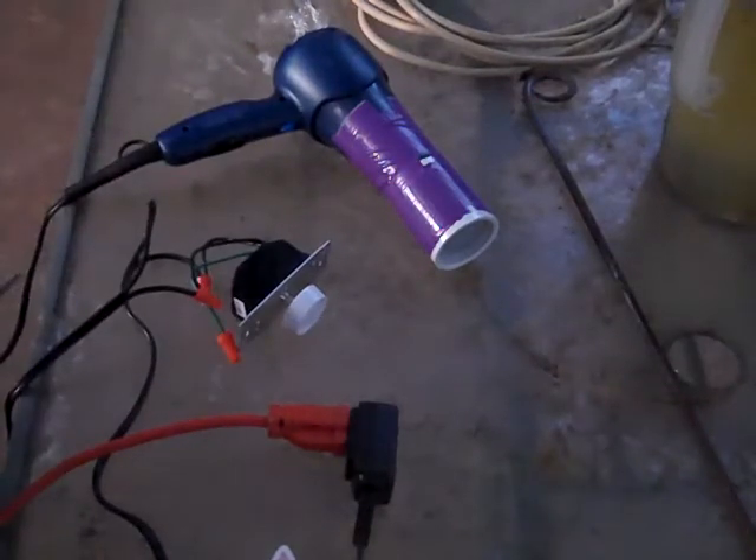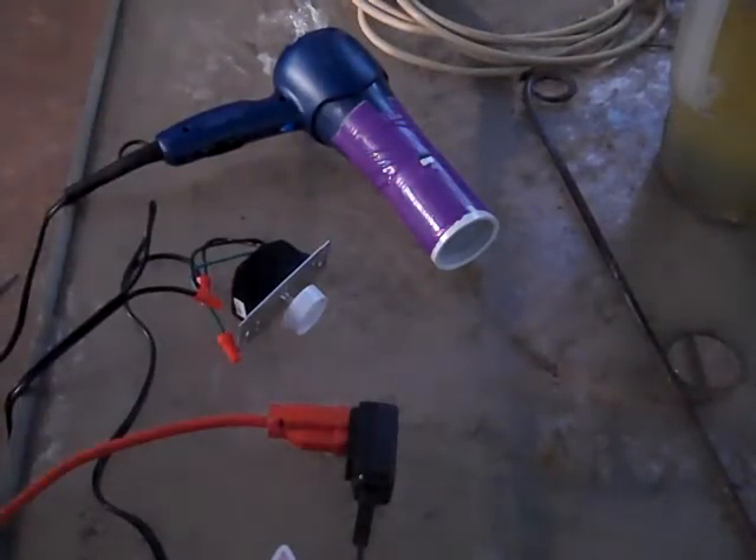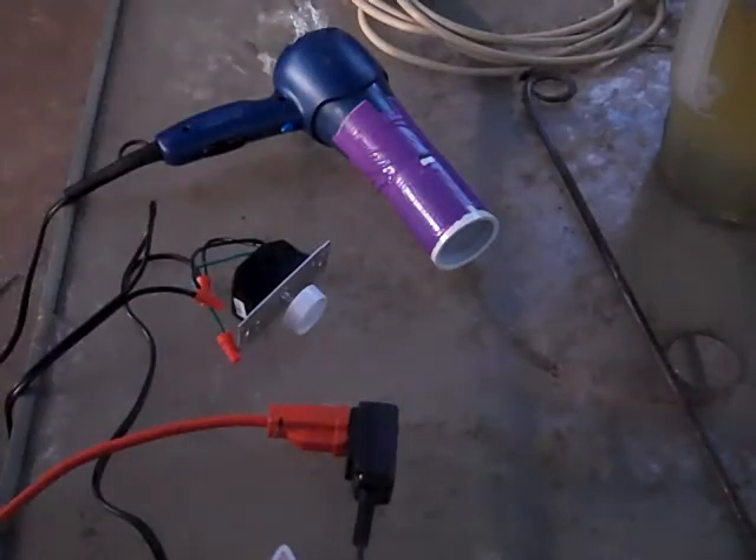Alright, there we go. I have successfully modified the blower so it is infinitely variable and I don't have to worry about goofing off with that stupid saran wrap anymore. Alrighty, thanks for watching guys.